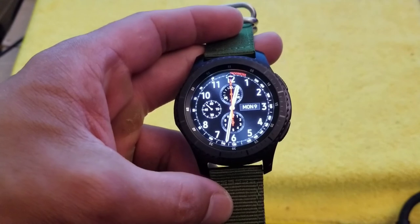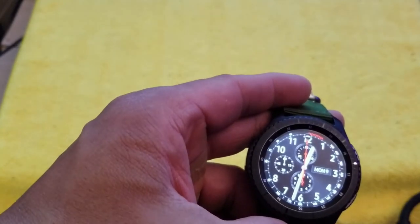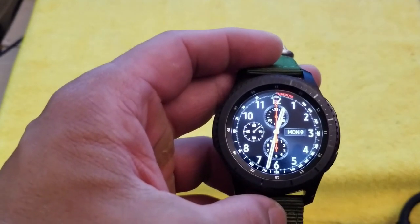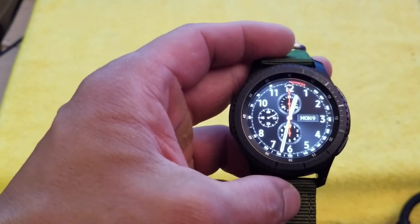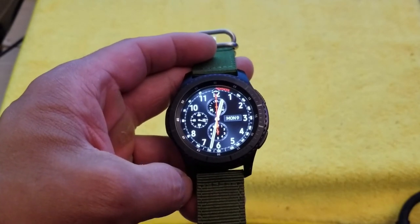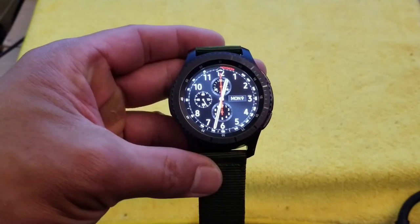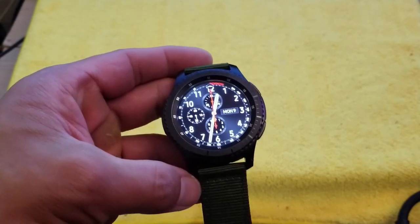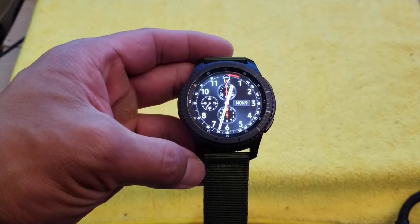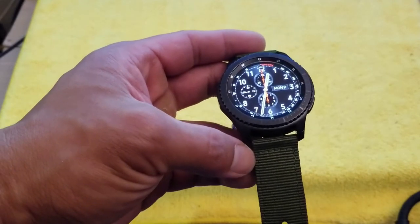First things first, the design. A big reason why there was a big drop-off in smartwatches being made — Moto, LG, and other companies saying they gave up on making smartwatches — is because, number one, why do you wear a watch in the first place? The watch should firstly help you tell time, and most of those watches were either too techie-looking and weren't very fashionable.